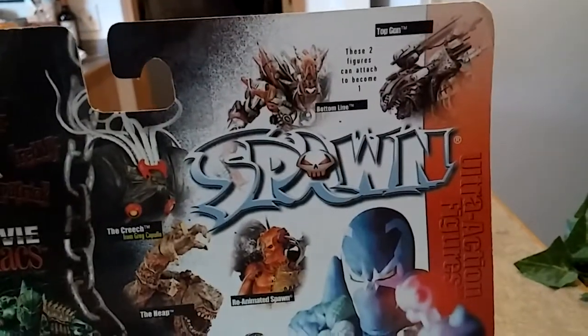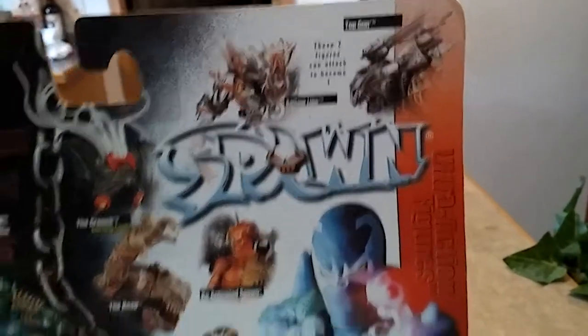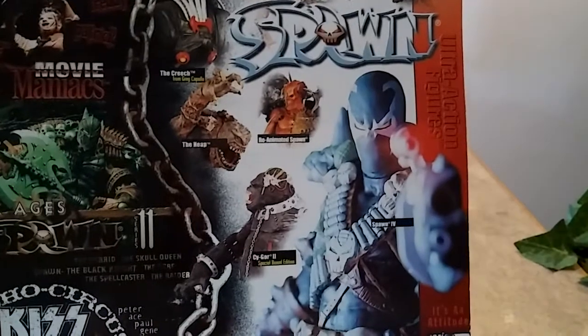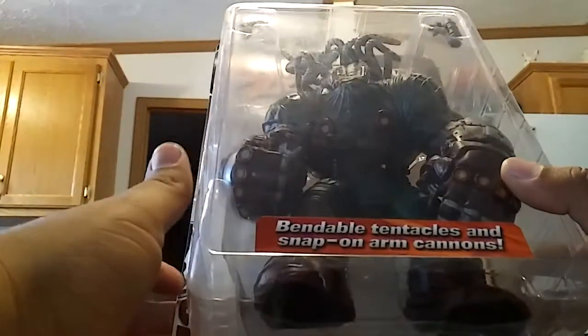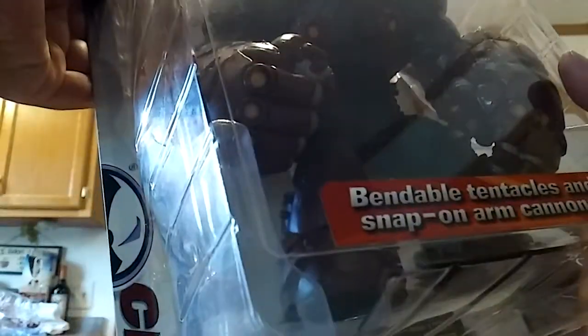Bottom Line and Top Gun. I have Bottom Line — have yet to review that — but I do not have Top Gun. That Cygor, too — I did a review of him, very very awesome figure, one of the best figures I think I've ever seen and ever owned. So I'm anxious to get this guy out the package to review him for you guys.